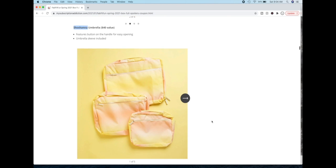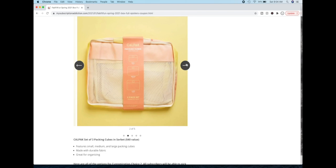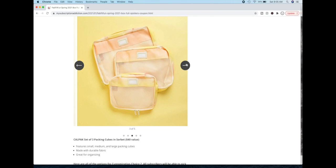The next item available in the selection is the Calpak set of three packing cubes. This is a company that's been around since 1989 and they have been making products for travel ever since. They just passed the company along to their daughter who is rebranding to target younger audiences.